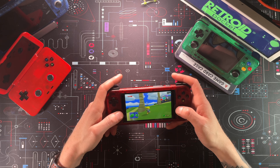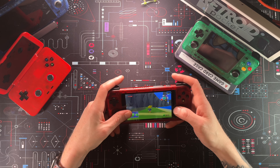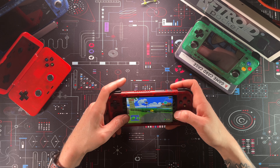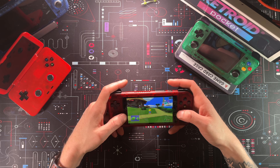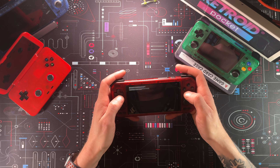Here we are playing Ocarina of Time on N64, and I believe we're at a higher resolution. This game plays very well on here. The original is 30 FPS so we're right on the mark. I always hated how this is inverted — I know I can go change it, but it seems like a lot of work.